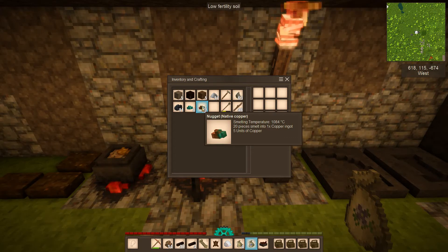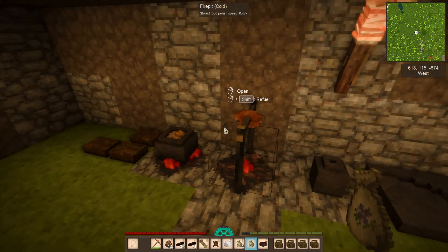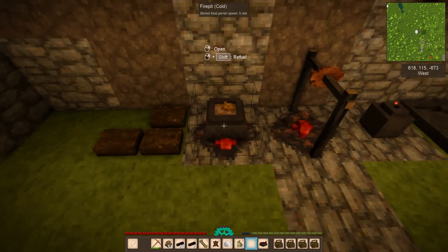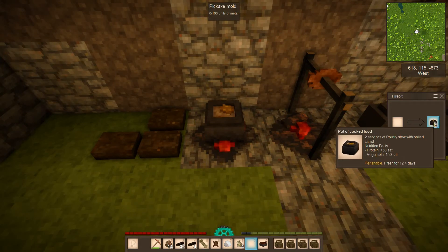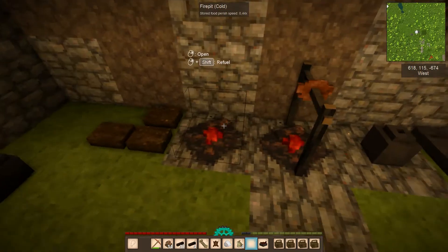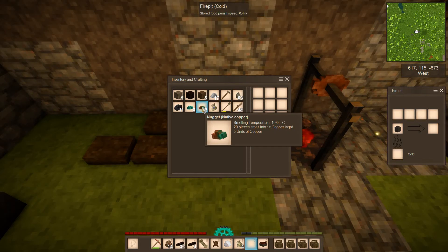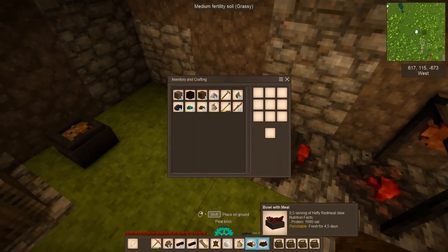I've been gathering some copper nuggets — two different types, but they serve the same purpose. I was also lucky enough to find some black coal in one of these cracked ore vessels. We're going to set up the melting of the copper ore using a crucible. Place the crucible in the fire, and when you look at the copper ore you'll see its smelting temperature is 1084 degrees.